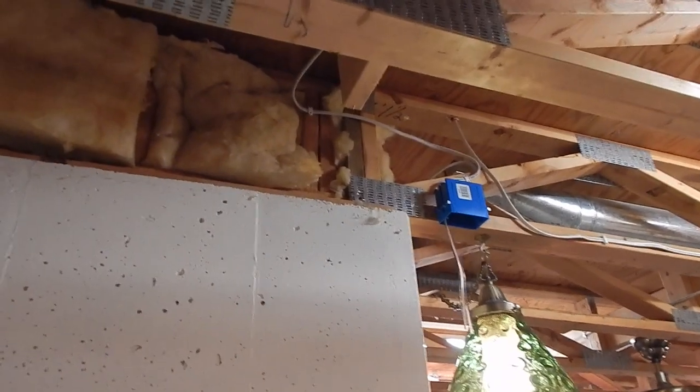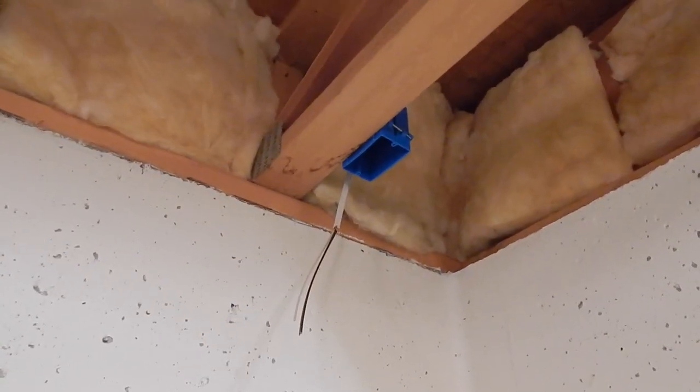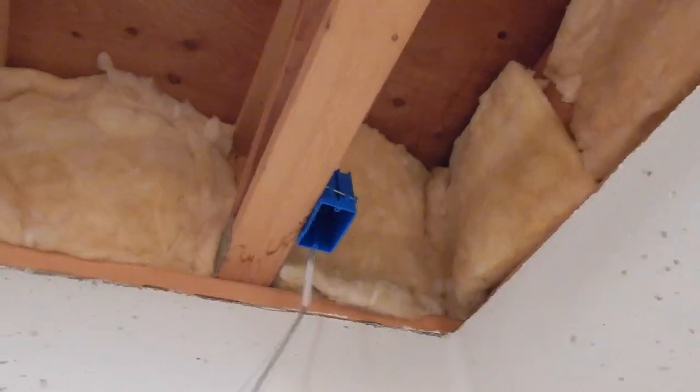Hey everybody, welcome back. I'm picking up pretty much right where I left off at the end of the last video. I am continuing along as I was with the switched outlets. I have another box in place and the wire over to there as well. I needed to get a few more supplies, but now I'm ready to just continue along this way.